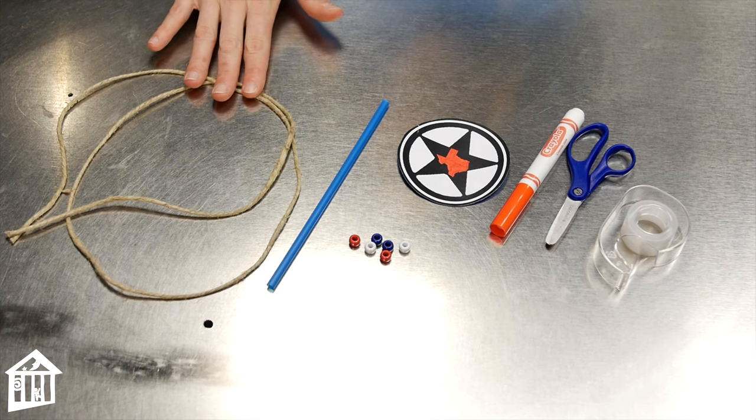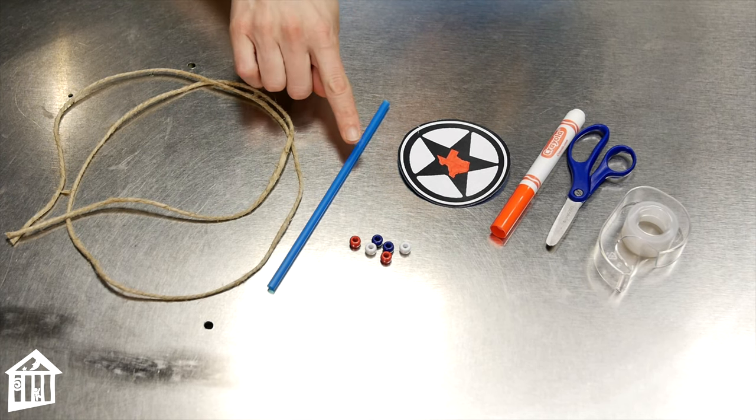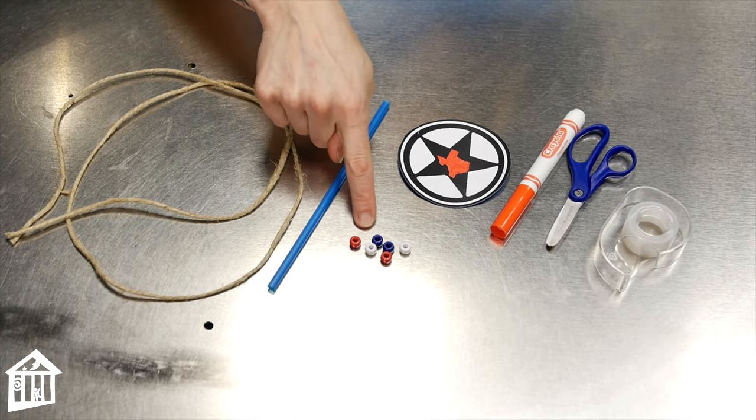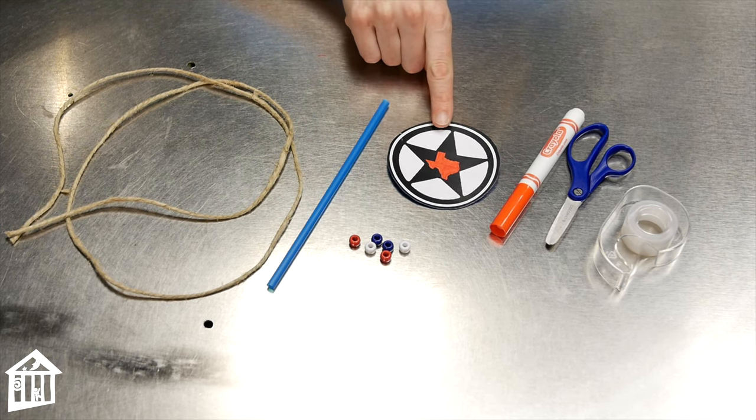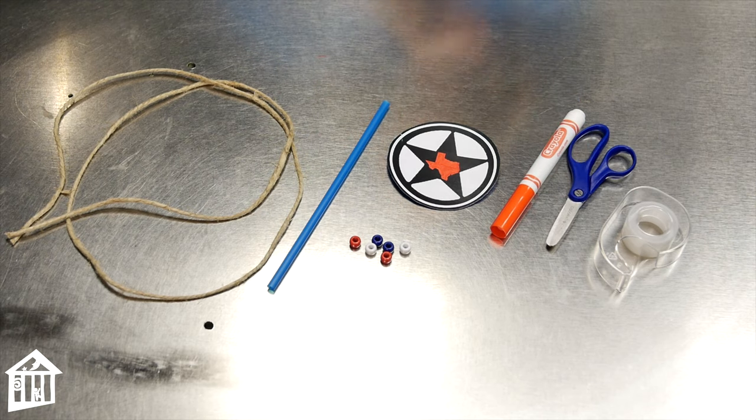For this activity, you need a length of yarn or twine, a straw, and a few beads. You also need some card stock and some markers you can use to draw on it. And then you need some scissors and tape.